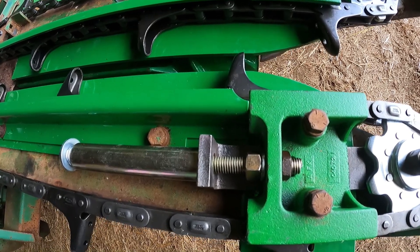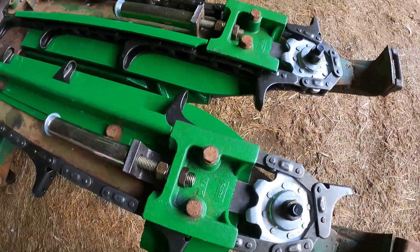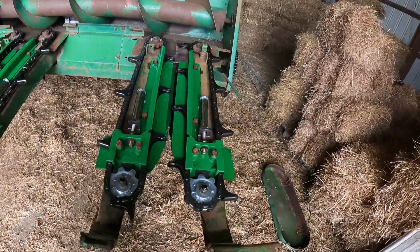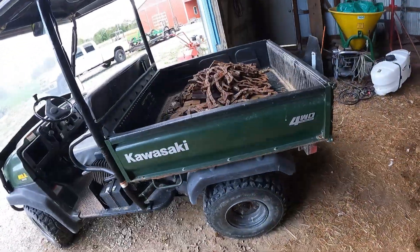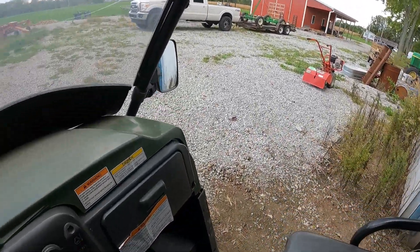That's how your tensioner works — looks like that when you see it moving. One, two, three, and four — four rows. I'm off to go dump this over at the neighbor's house. He's got a scrap pile and he's not afraid to let me use it, so we're gonna go.